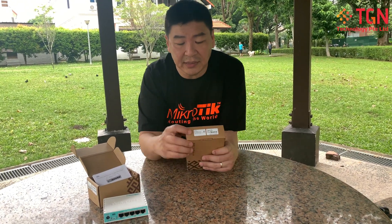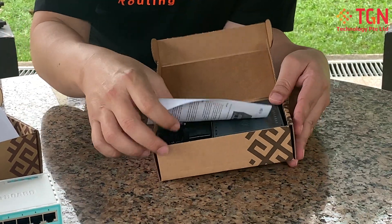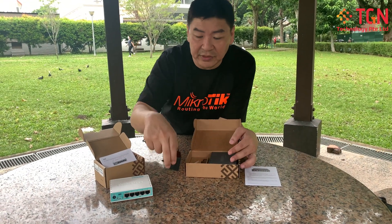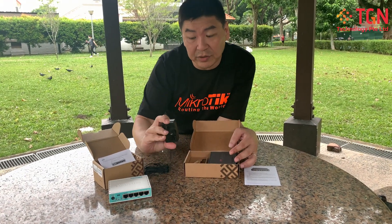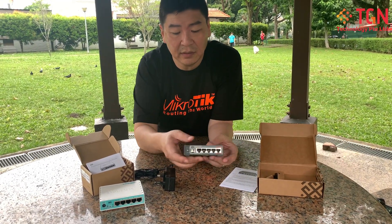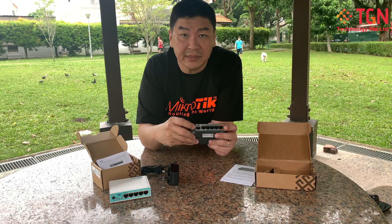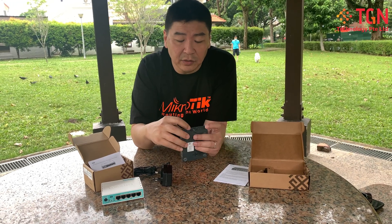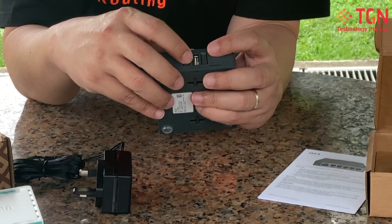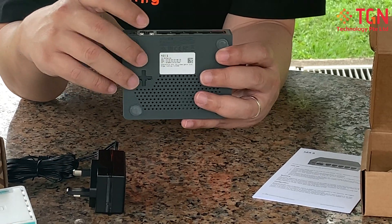The next one is the Hex S. Over here you can see the Hex S has an additional hardware port for SFP. It similarly has the micro SD slot and also the USB slot. With the USB, you can put in a thumb drive or a 3G or 4G modem.